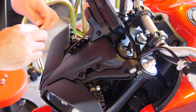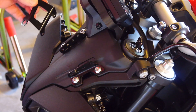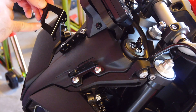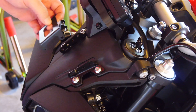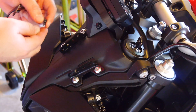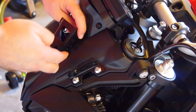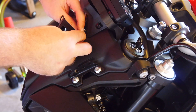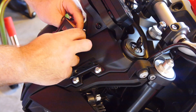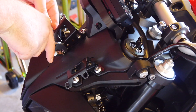Now we can install the upper brackets — there are left and right parts. The big holes go to the outside and the little droopy part goes towards the bottom. These mount on the inside of the lower brackets. The order is: screw, lower bracket, upper bracket, nut. There's no thread lock on these — they are locking nuts. Do all four corners, snug them up hand tight. Torque spec on these is just half a Newton meter.